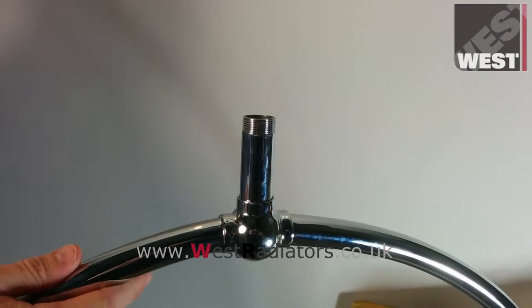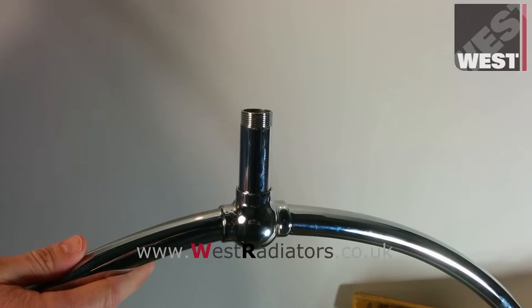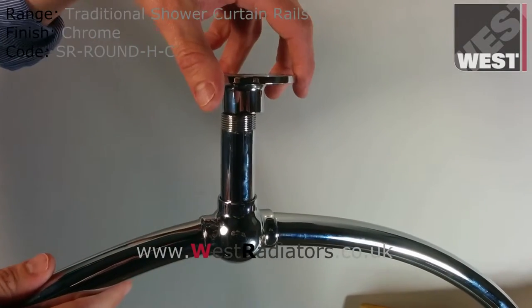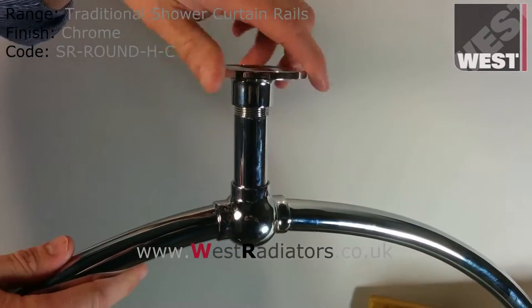Welcome to our quick guide on how to get a round shower curtain ring level. First off you'll need two people, a spirit level and a pen.